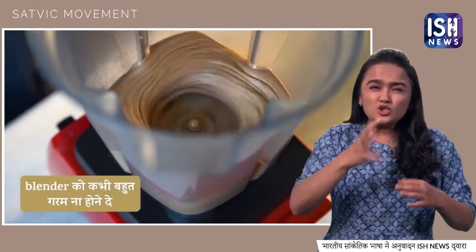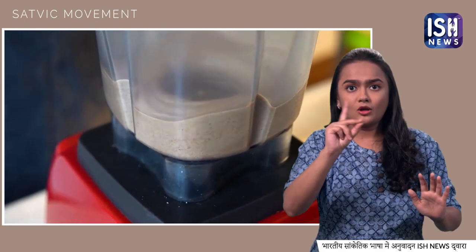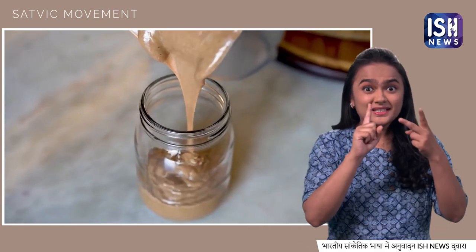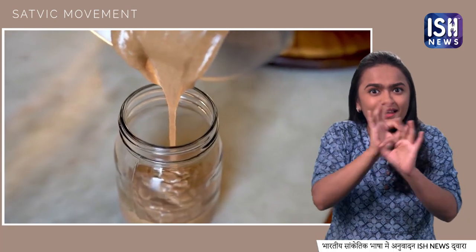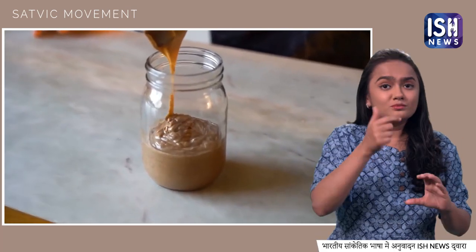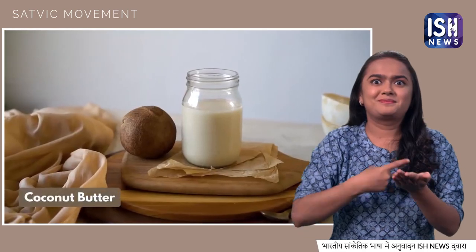Remember, never let the blender get very hot. If it gets hot, leave it for a little while to cool down. This is your delicious, dairy-free, creamy almond butter. Transfer it into a jar and store it in the fridge. Now let's make the last butter — coconut butter.